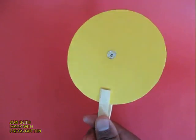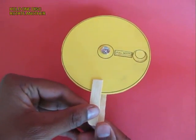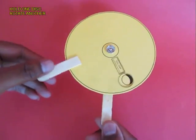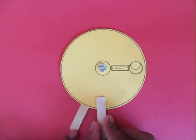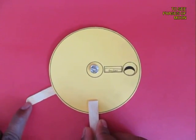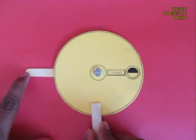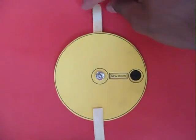This is the back view — now the model is ready to rotate. Keep one stick steady and rotate the other one and you can see the phases of the moon. This is a kind of gibbous moon, a small gibbous moon, a half moon, and slowly it becomes crescent, and now there is no moon at all.